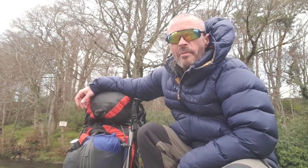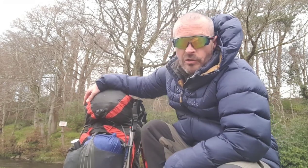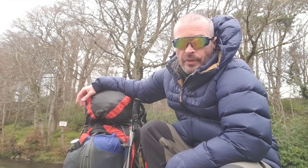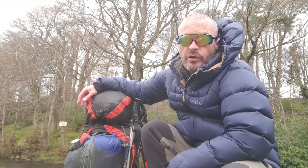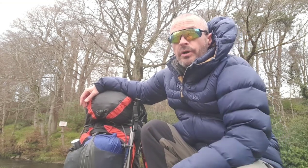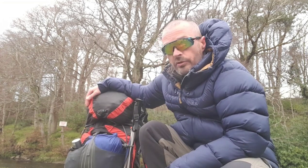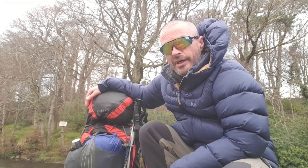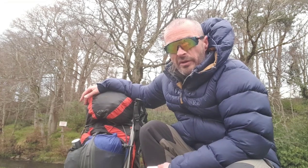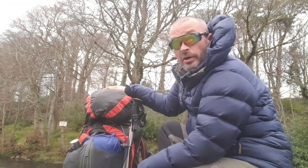Right folks, so what have I got in my bag? I laid this out before I came out tonight. I've got it down to 12.9 kilograms, or 27.9 pounds. I've still got to put maybe 2 litres of water in it, so that's going to add a bit of weight. But I do have my Sawyer filter and things like that. Let's see what's in the bag.